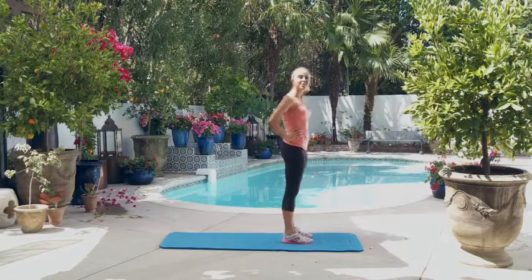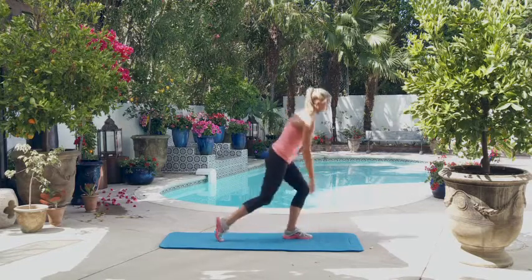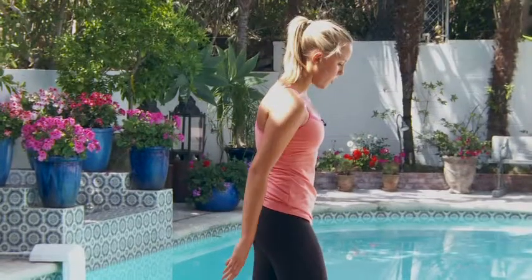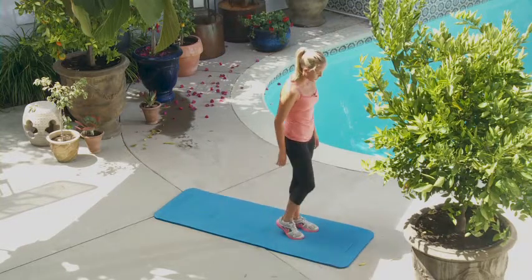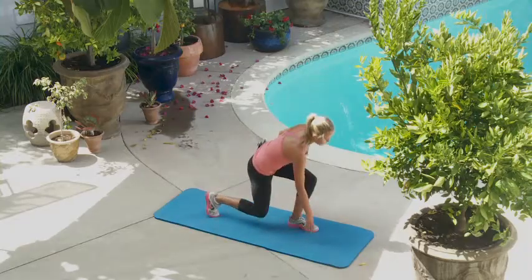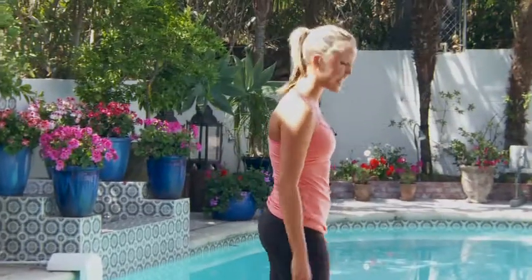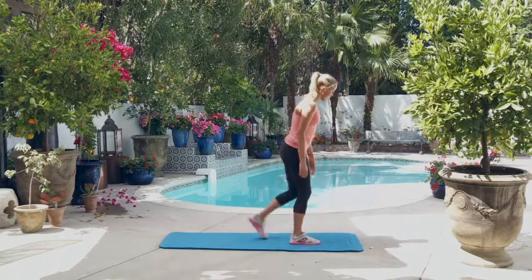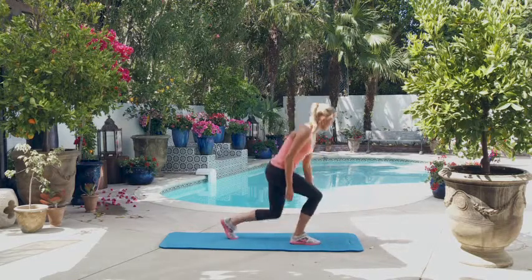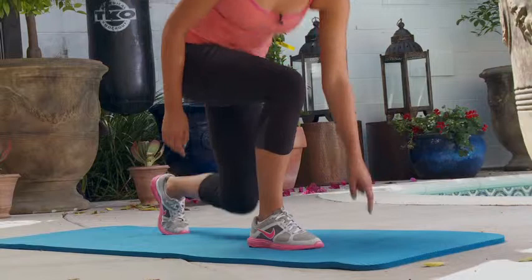Woo, those burpees are hard. Keep it up. Now the ten reverse lunge floor touches. Let's start with the right leg. One, two, three, four, five, six, seven, eight, nine. I know I'm starting to feel it, guys, but keep it up. And ten. All right, left leg. One, two, three, four, five, six. Keep it up, do the best you can, guys.